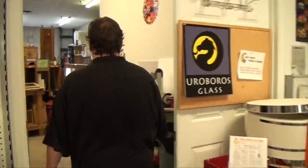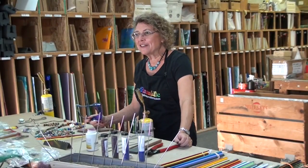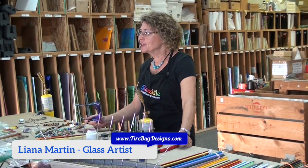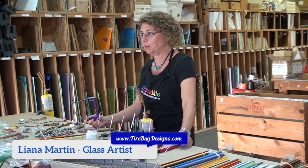Hey, I'm George. Welcome to Glass Crafters. Let me take you back to the classroom where we're making glass beads. Welcome to Glass Crafters. I'm Leanna Martin. I'm going to show you how to make glass beads, otherwise known as lamp working.